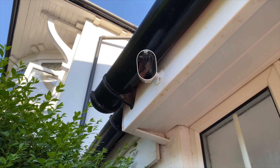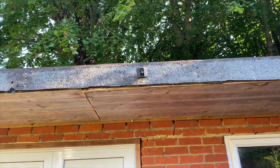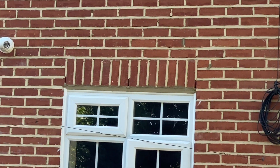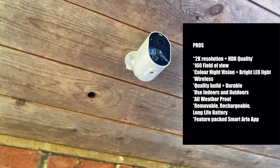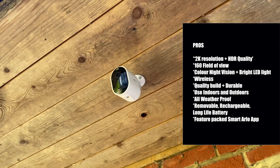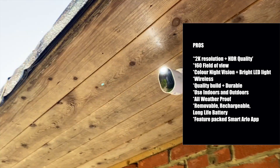This Arlo Pro 3 camera system has become one of my favourites. It is quite advanced and very feature-packed, especially in comparison to most I've ever used. Leah's pros sure outweigh the minor shortfalls. Pros include: 160-degree field of view, colour night vision, wireless with hassle-free speedy installation, quality build and durability, usable both indoors and outdoors, all-weatherproof, and a very decent battery life.